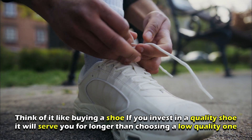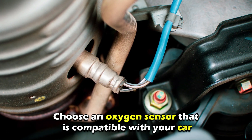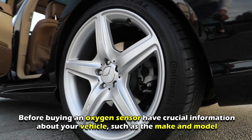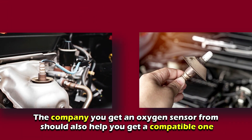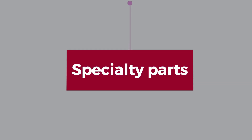Compatibility: you should also choose an oxygen sensor that's compatible with your car. Before buying an oxygen sensor, have crucial information about your vehicle such as the make and model. The company you get an oxygen sensor from should also help you get a compatible one.